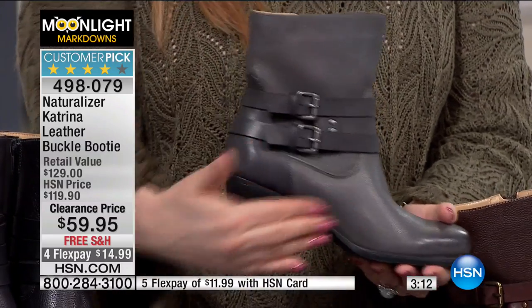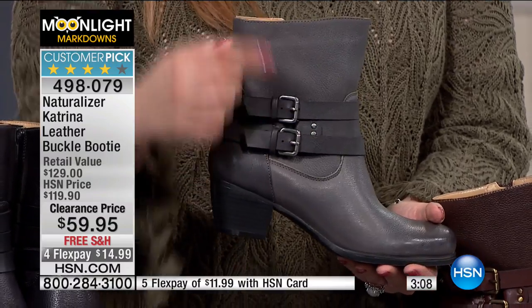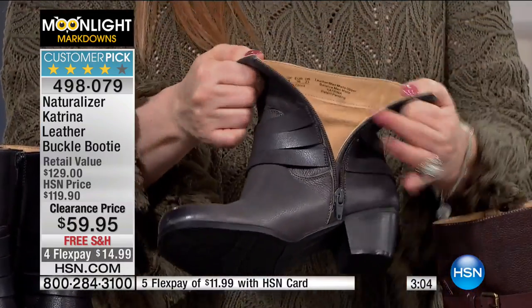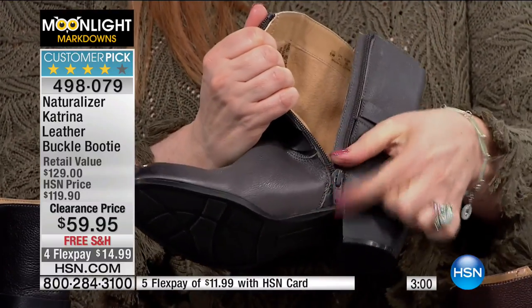Look at the cute details — this is all leather. You have a double buckle, but you don't need to unbuckle it because you've got a zipper. The zipper goes all the way down to the end — see how far down it goes. Some shoes have zippers where you can barely unzip enough to get your foot in, but this one goes all the way down for easy entry.